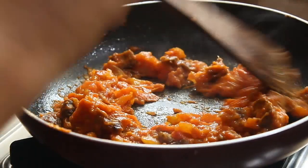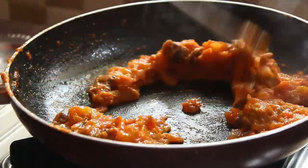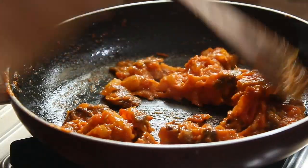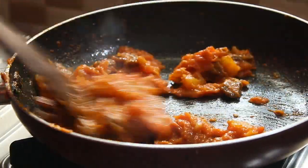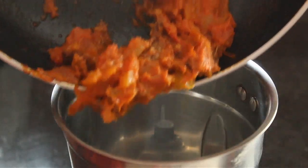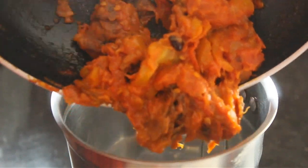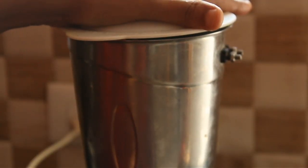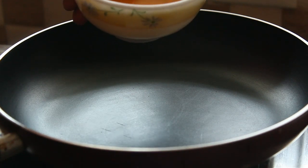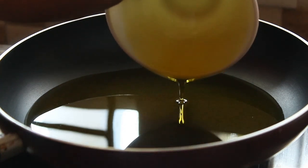Let's put the tomatoes in the jar. I pour the tomato correctly. Put a pan to open. Add in your pan to open a cup.